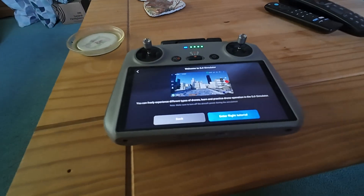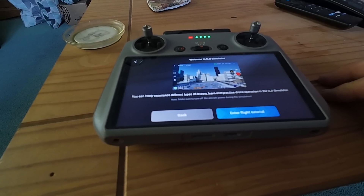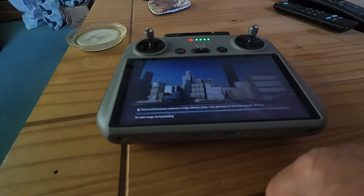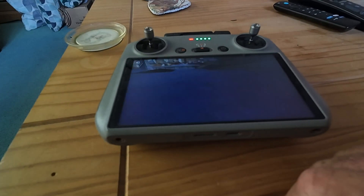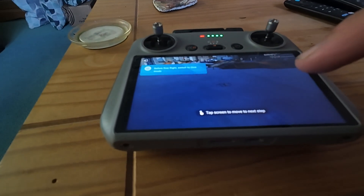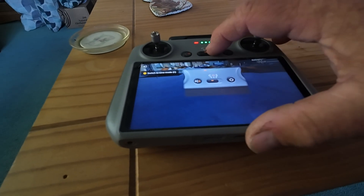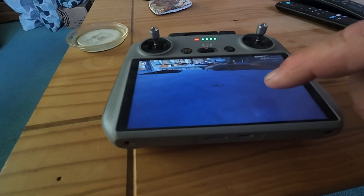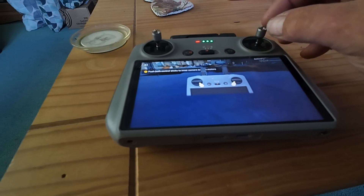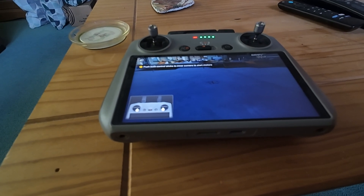You can freely experience different types of drones, learn and practice drone flying in the DJI simulator. Make sure to turn off the aircraft power, of course. Entering the flight tutorial — hi pilot, let's dive into the basics of flight. Tap the screen to move to the next step. Switch to cine mode. I'm going to see in a minute if it's got the Avata manual mode flying — it would be good if it did.